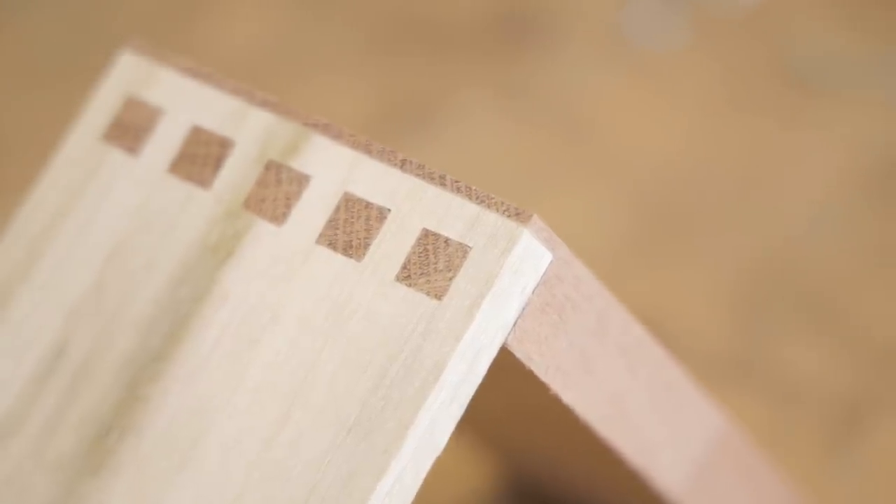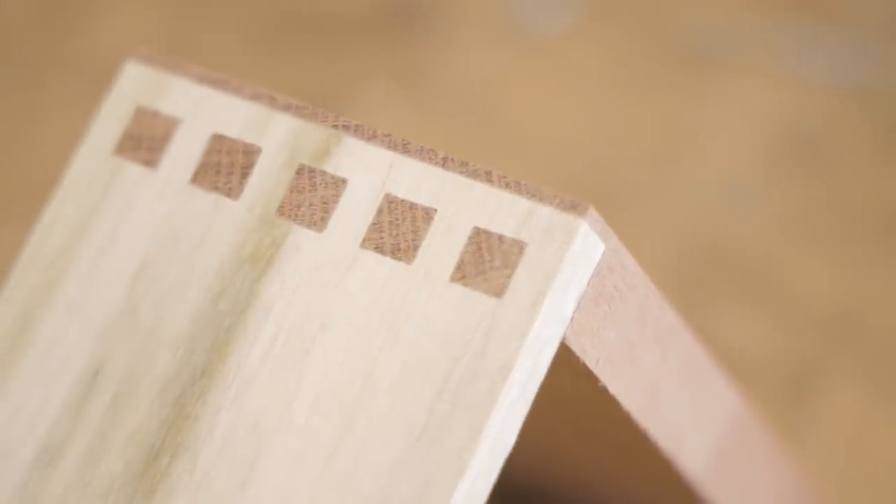Hopefully you enjoyed the video — if you did, please like and subscribe. Thanks for watching and I'll see you on the next one. If you'd like to check out my first Makers Mob project on how to build a folding desk, just click the link in the description.